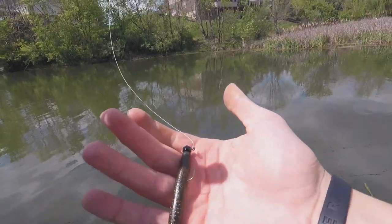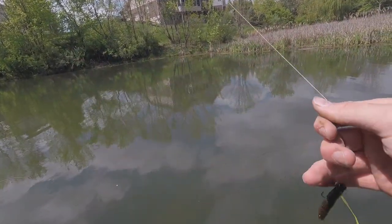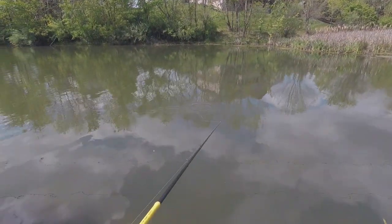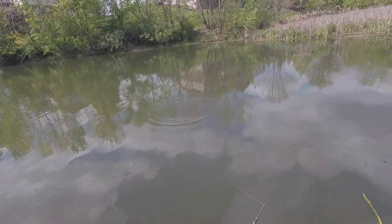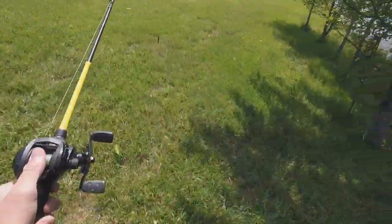Alright y'all, this bait is going to be money here — I didn't even think about it but the Ned Rig! Maybe the small bass will eat it, maybe the big bass will eat it — every bass will eat it. That's what we want to throw. Let's see what we can do.